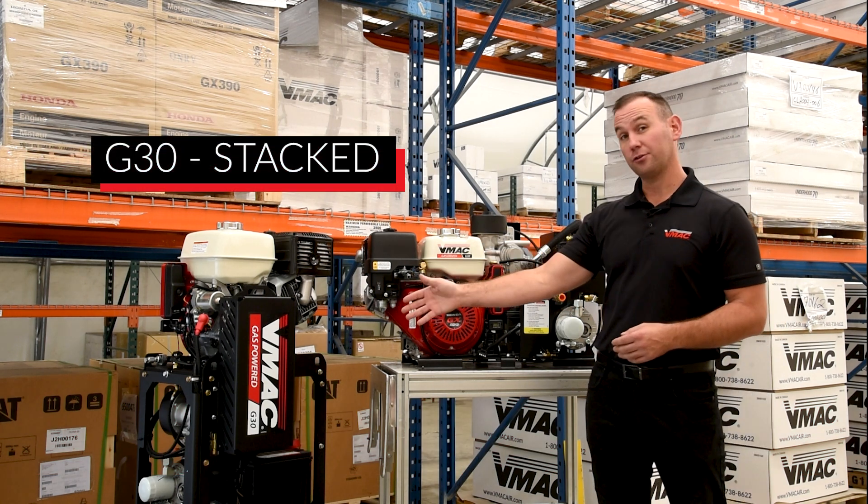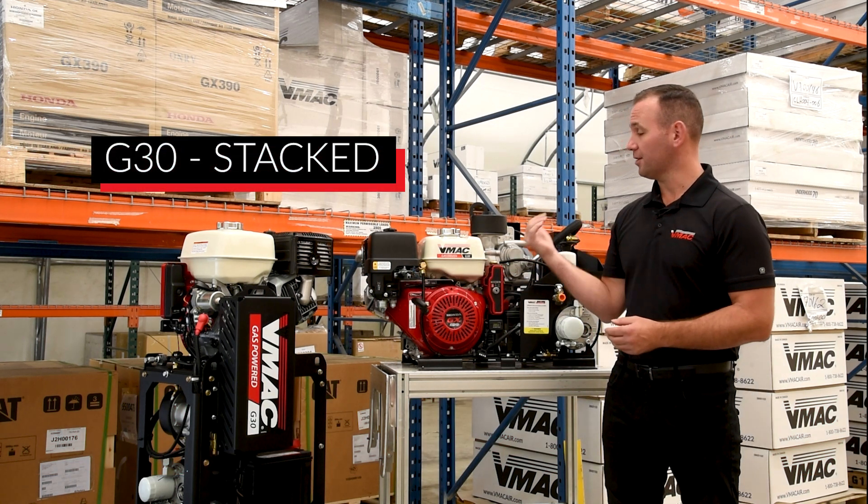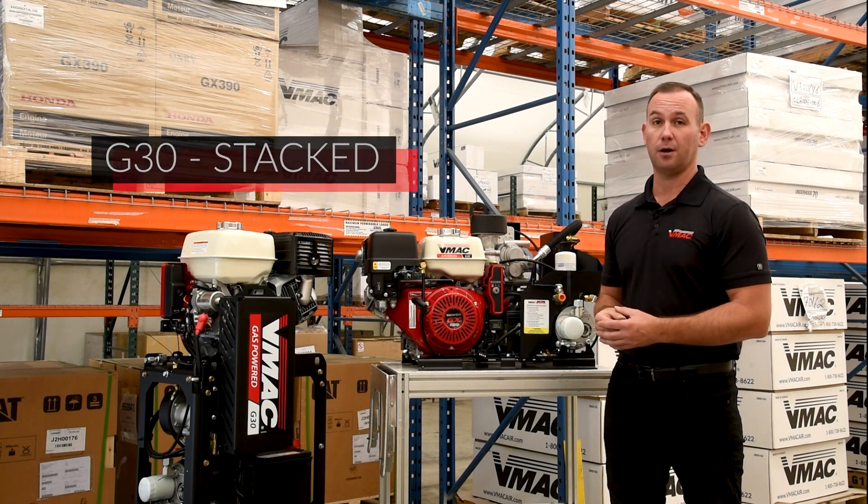Here we have our stacked vertical system, which has the same functions as this one but it's designed to fit in a side pack of a service body.